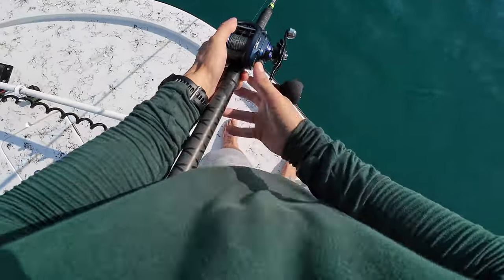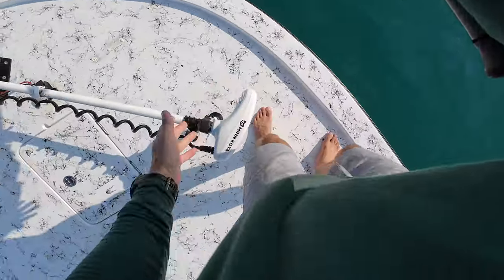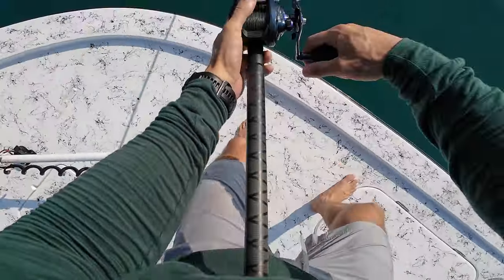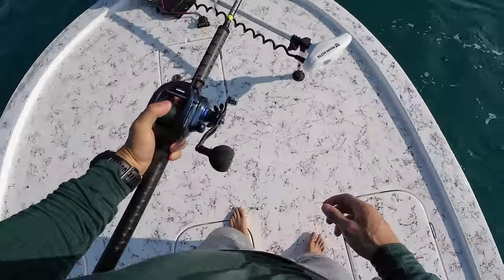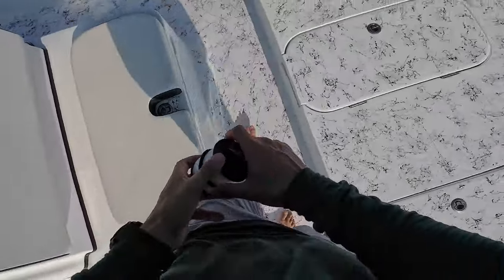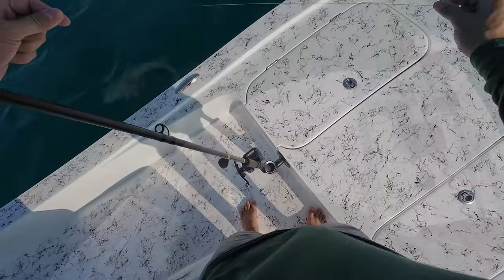They swam up towards the front. Oh, there's one. He almost ate. Got him. Came off, he broke. Gosh dang, that was the perfect eat. It was right at the boat. Both of them were fighting over it.